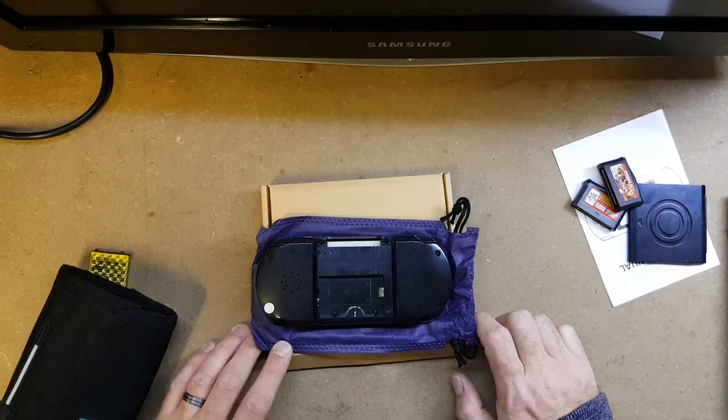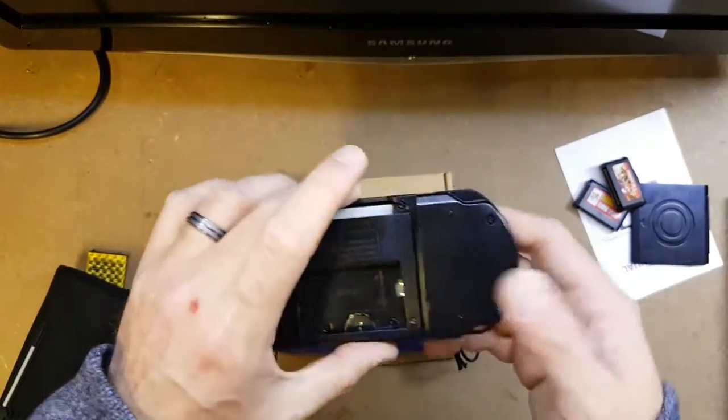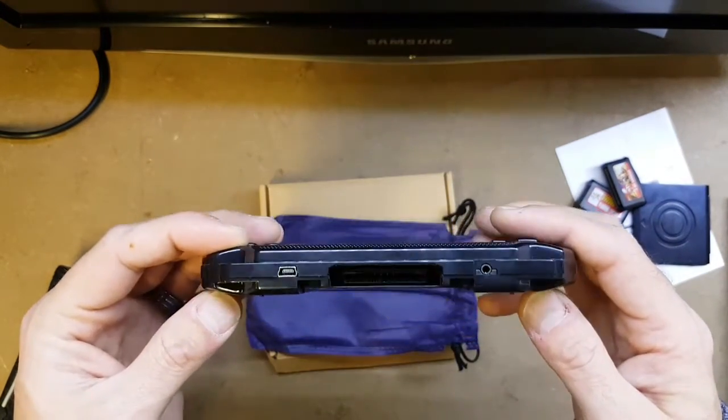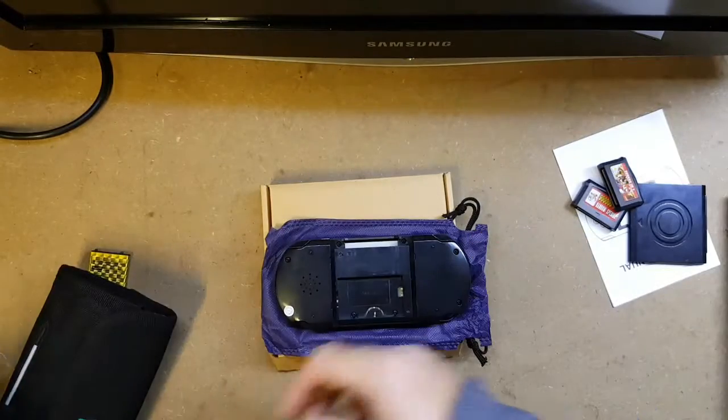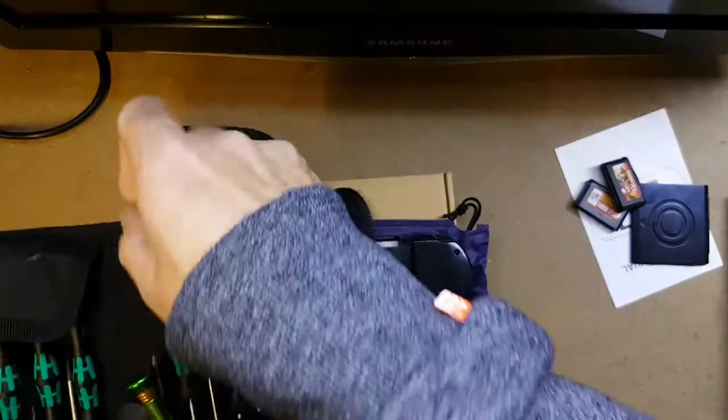Hi folks, this is just a quick teardown video of the PXP3 Slim Station, which you probably have seen in my previous video. So without further ado I'll just quickly crack on and we'll have a look inside this.